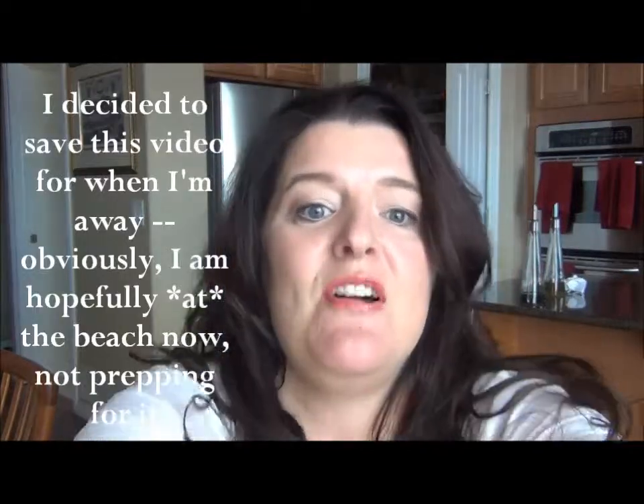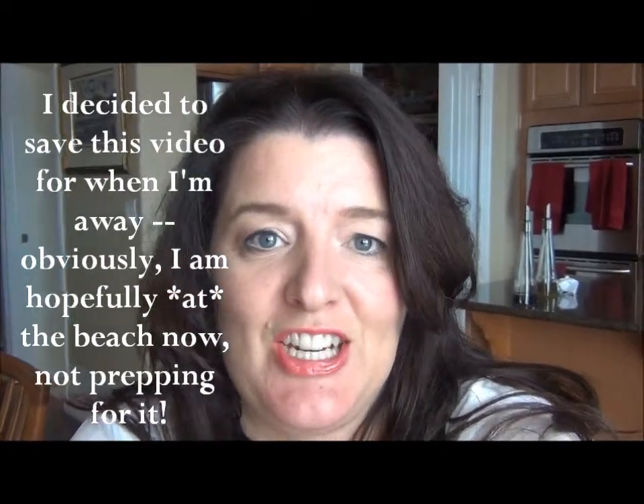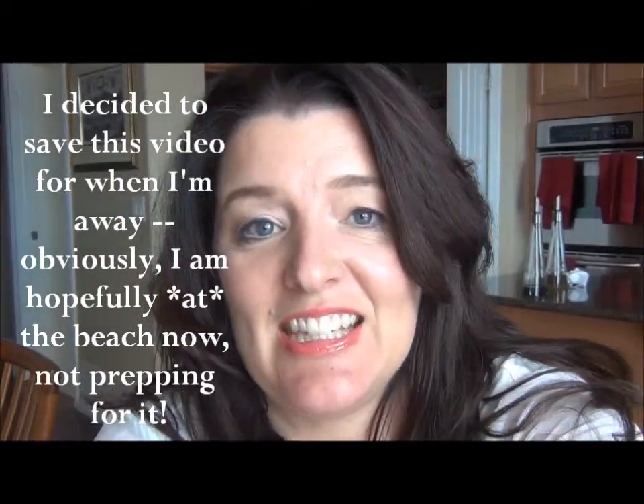Hi! I want to talk to you about going to the beach and getting your skin ready for going to the beach, especially...